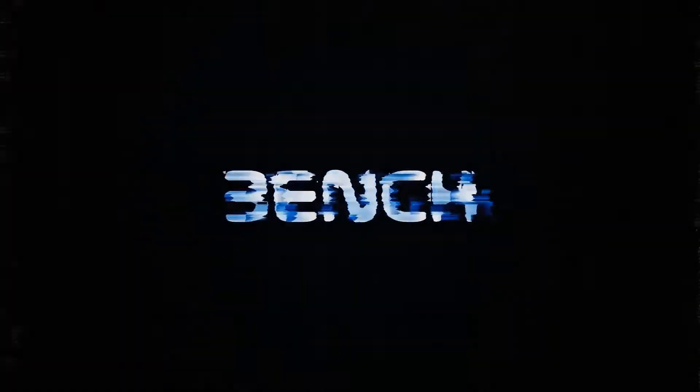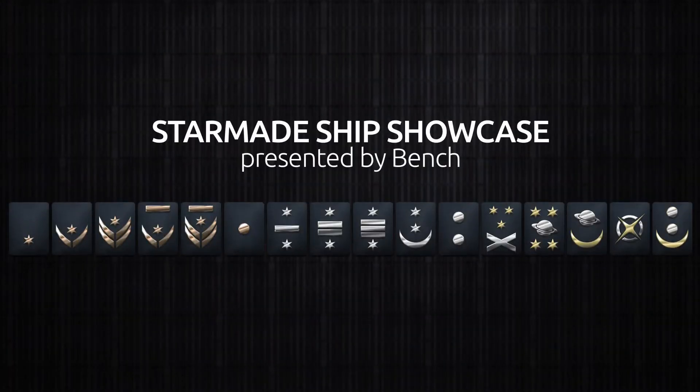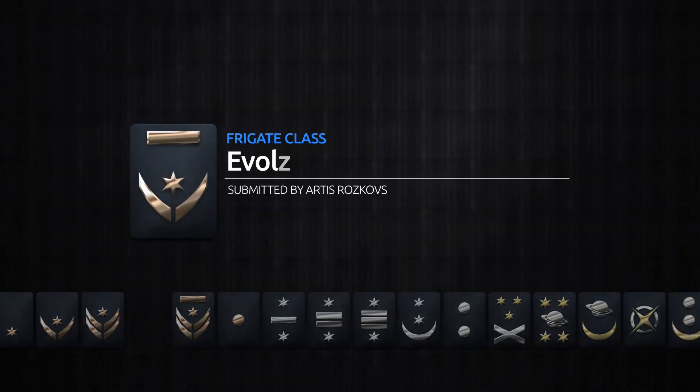Welcome back, my name is Bench and you're watching another Starmade Ship Showcase. In this showcase we're going to be checking out a frigate class, the Evolution, submitted by Artis Rosecoves.